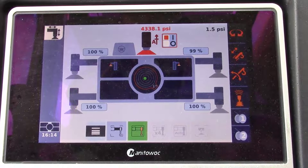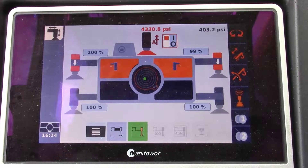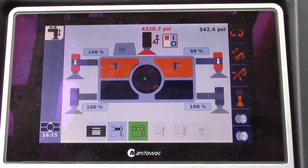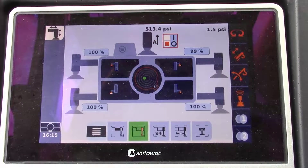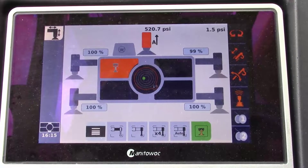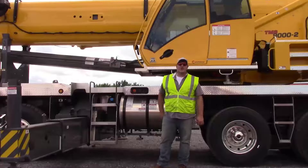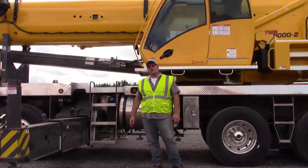We can see that we now have a pressure overload on the front jack. We would place more cribbing under our front jacks and pick the crane back up to level, then exit cribbing mode. This is informative and I hope it helps clear up some questions on cribbing mode for the new truck mount machines.